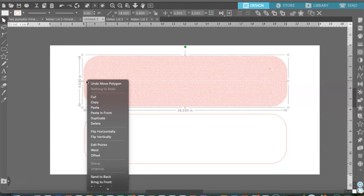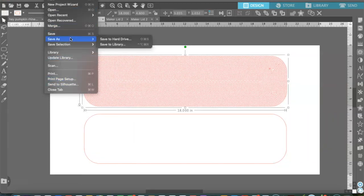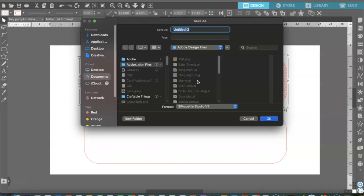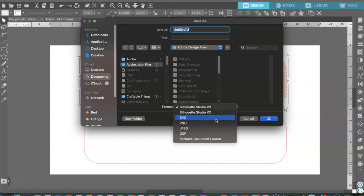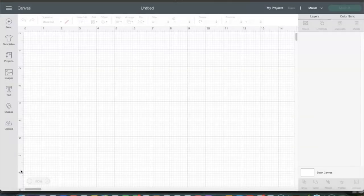We are pretty much done. I'm going to convert this to path — the other one I believe is already converted. Now I am going to save this to my hard drive — if you save to the library it saves in your Silhouette Studio library, but I want it on my hard drive so I can use it everywhere. I will be saving this as an SVG file and naming it 'Cricut Maker Lid Rhinestones,' and saving it to Documents.